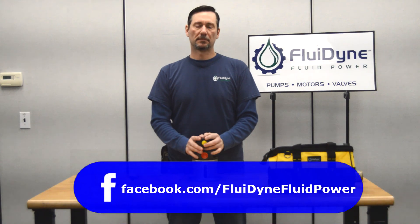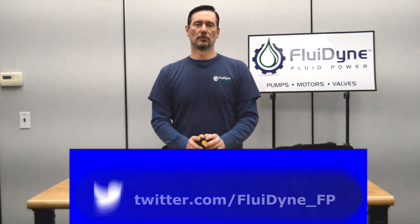Be sure to like us on Facebook and tune into more of our YouTube videos and subscribe to our channel. Thank you.